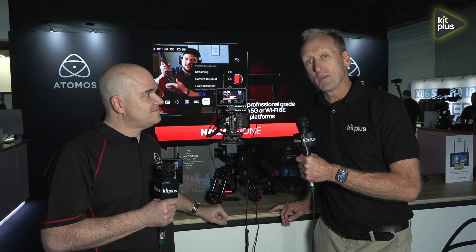Peter, thank you very much indeed. We're doing a couple of other videos here on the booth with Peter — do check those out. For everything else we're doing at IBC, visit kitplus.com.